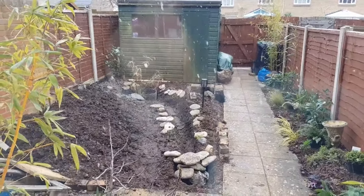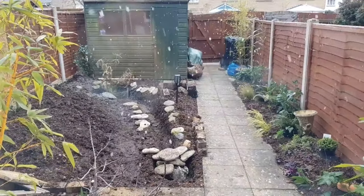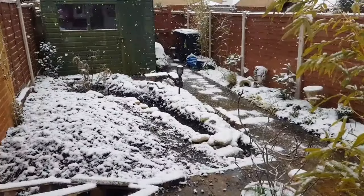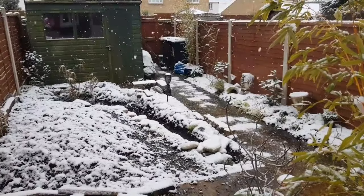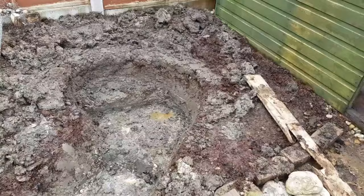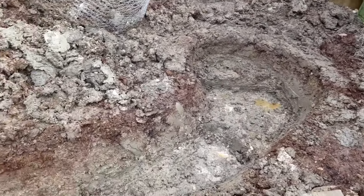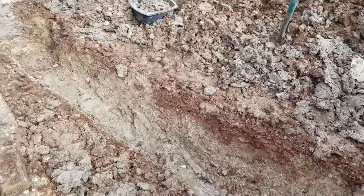It snowed halfway through the build of our stream, so it was an opportunity for me to take a break. I recommend you do this — just step back and look at your stream. Don't get too involved in the project. You need to come away from it and linger on it for a while, and you'll know if there's anything that needs to change. In the case of our stream, I could see that I had to dig it wider and deeper.